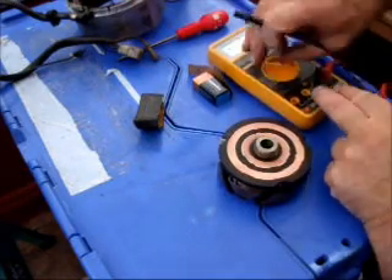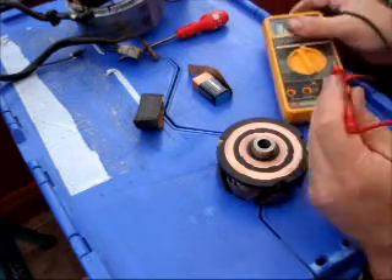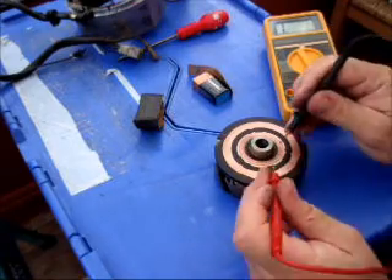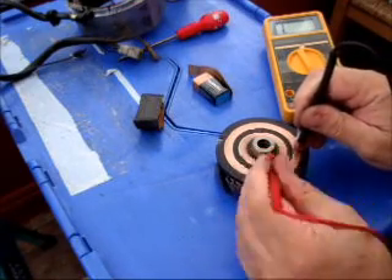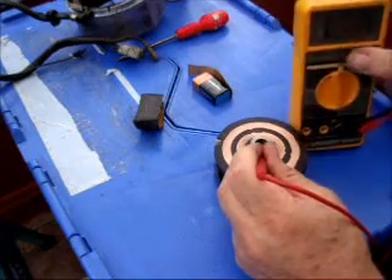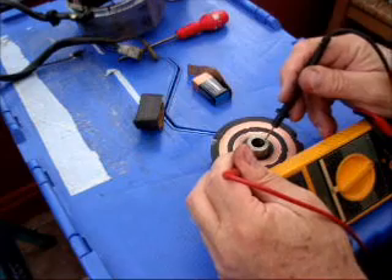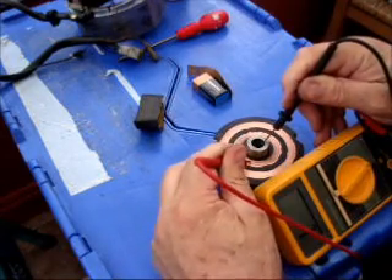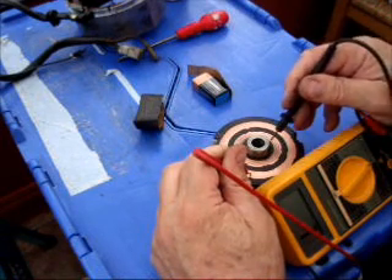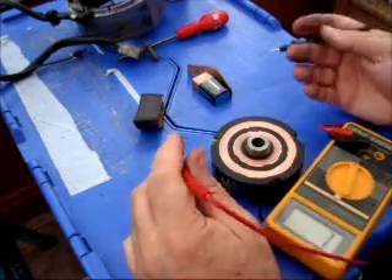The other test you need to do is put your multimeter onto continuity. If you put the leads together, you should hear a clear whistle. Now measure each track to earth, which is anywhere on the body that's nice and clean, like the centre there. You should get a 1 on the multimeter, which means it's not shorting to earth — so that's okay. If you've got any reading at all between either of the tracks and earth, then that would be a duff rotor and useless.